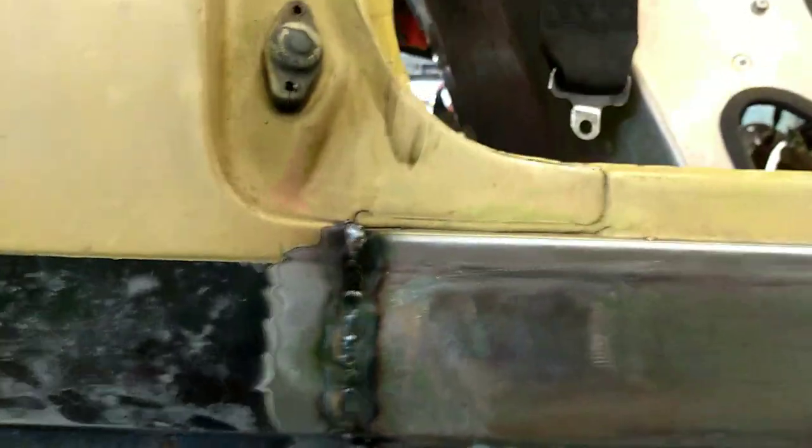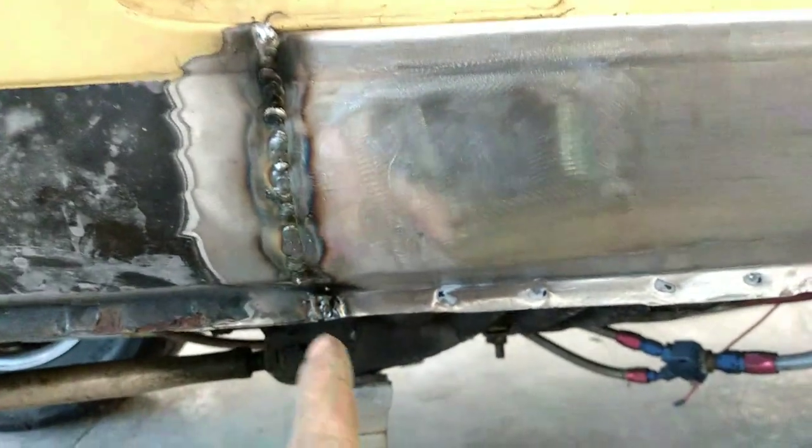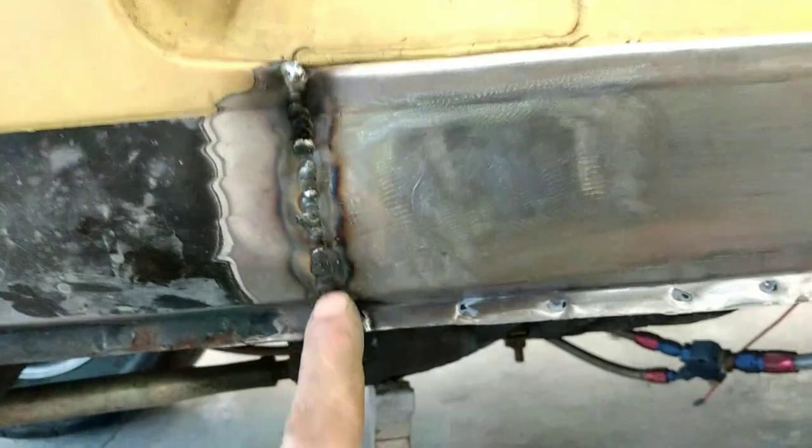I've got that MIG welded up. It was kind of rusty in there so it didn't weld the best, but you want to stitch here, stitch there — little bits at a time to keep from overheating it. Now I'm going to grind it down with a little grinding disc to smooth it out, and then we'll start body work. There's a little dent here I've got to pull out.